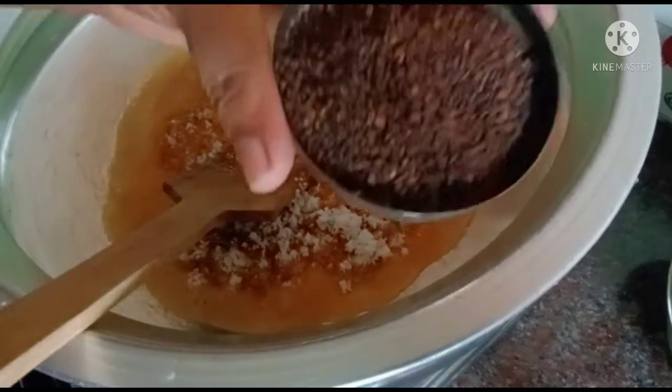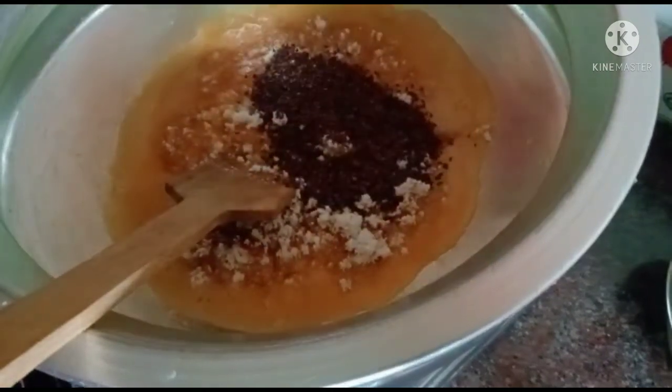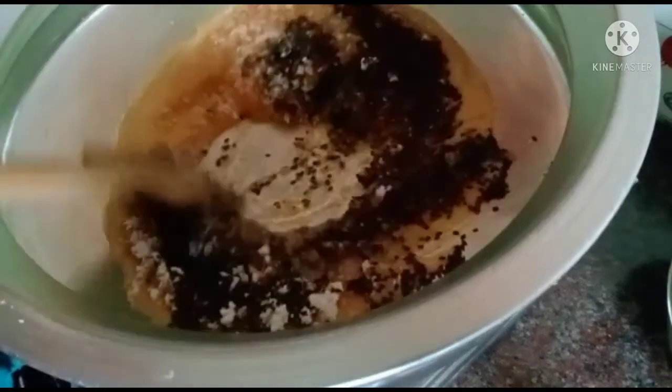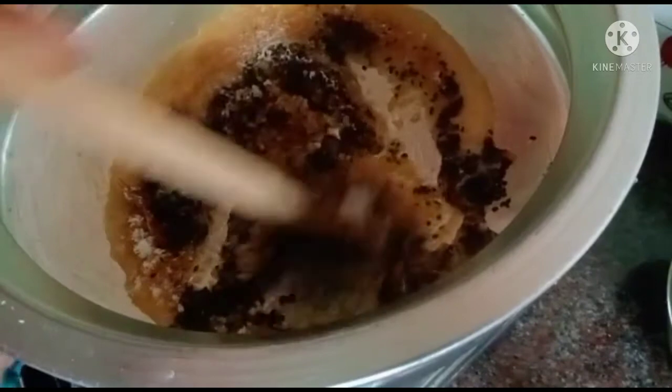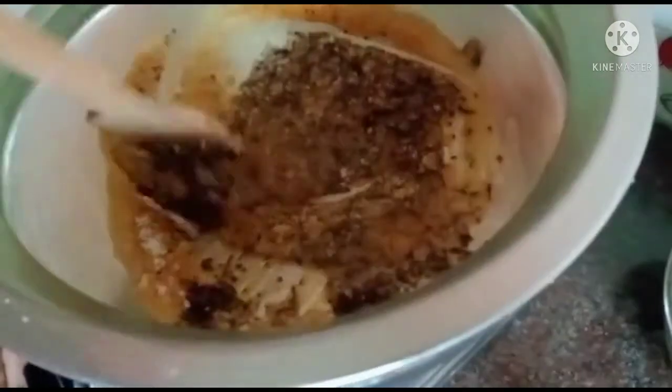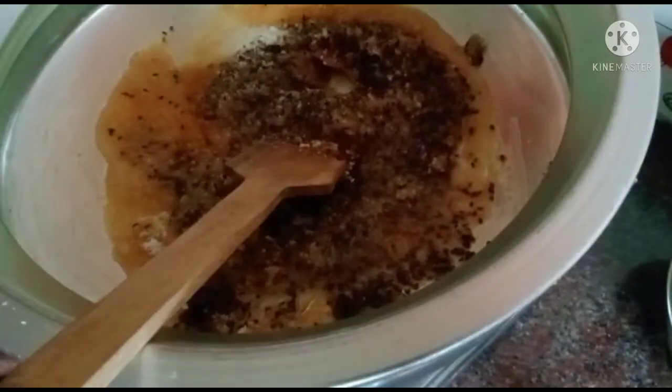Let's put a whole lot of garlic in it. Put a whole lot of garlic in it.